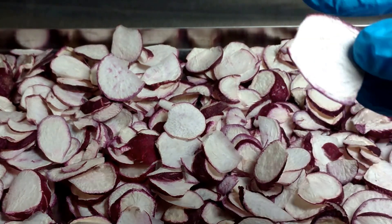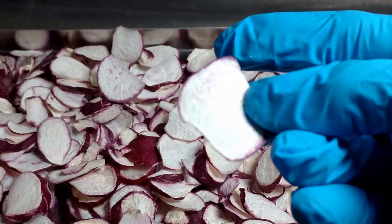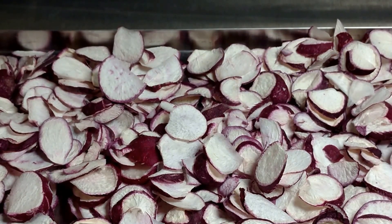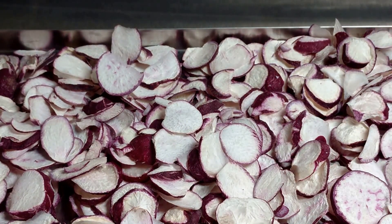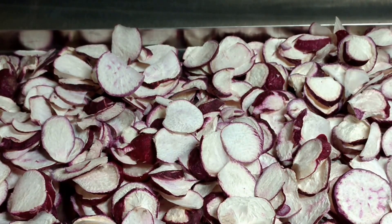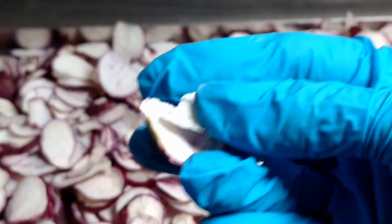They do seem like they would be a good snack and a way to get a vegetable into the diet of children or even adults that are not a fan of vegetables. We like to try to help them find something that they can enjoy, eat, and be healthy as well. So I think this is a good success.